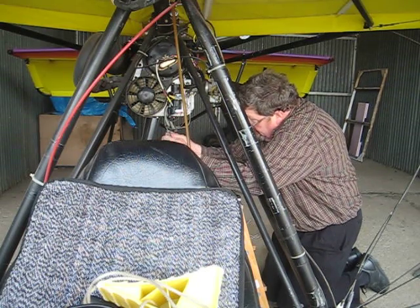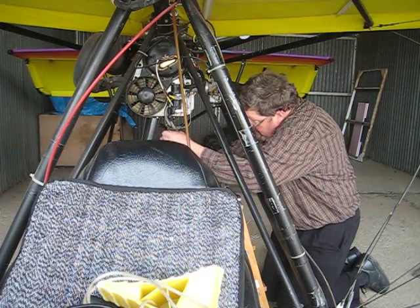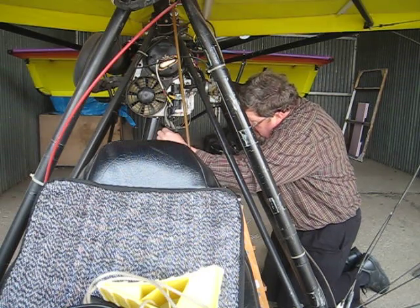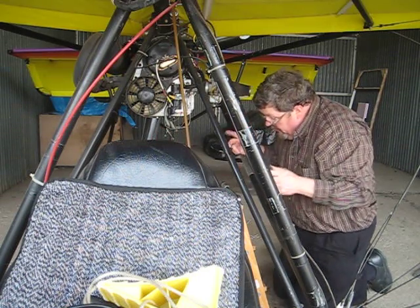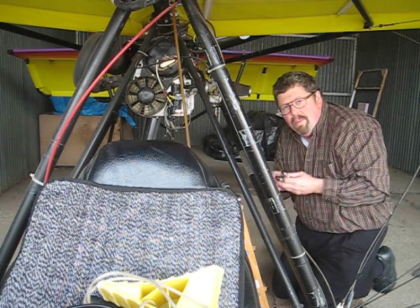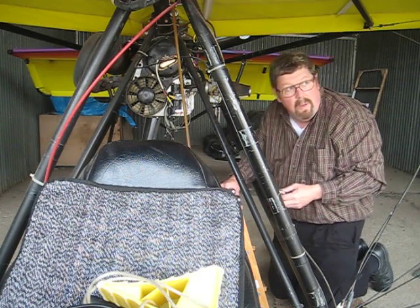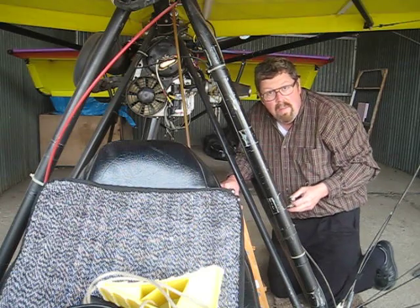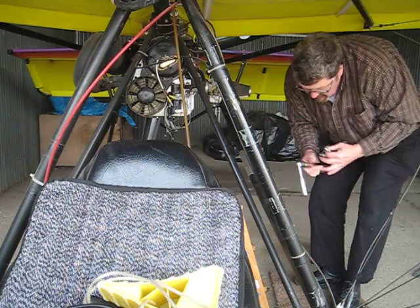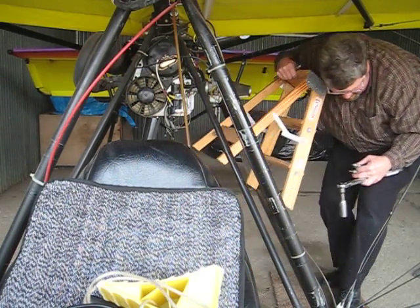Re-tightening the safety wire because I didn't get it up where it belonged — there, that's better. Those are just there to keep everything safe. I had pre-flighted this airplane entirely earlier, so now I'm going to pull it out, check the clock, and maybe get a test flight to make sure those plugs are where they belong and doing what they need to do.